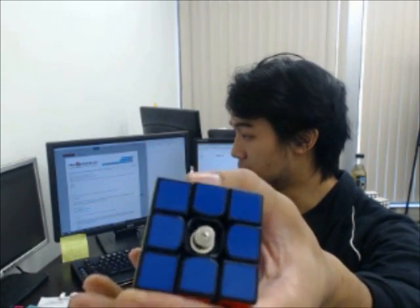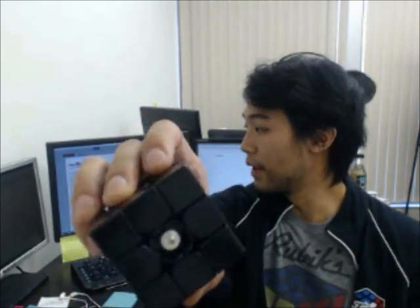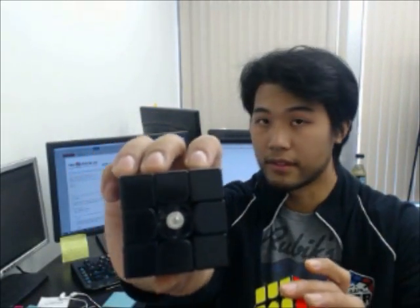So this is another prototype where you can see the magnets, and this is the current prototype. Do you see how the size is smaller but the strength is the same? Well, you'll just have to take my word for it.